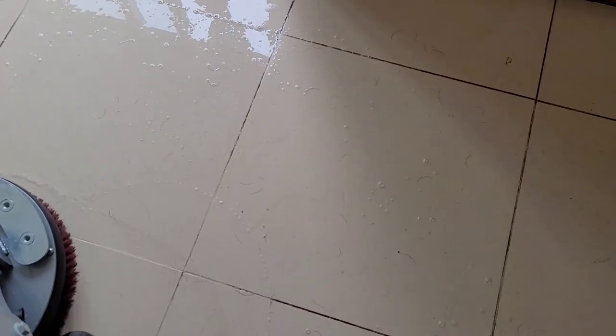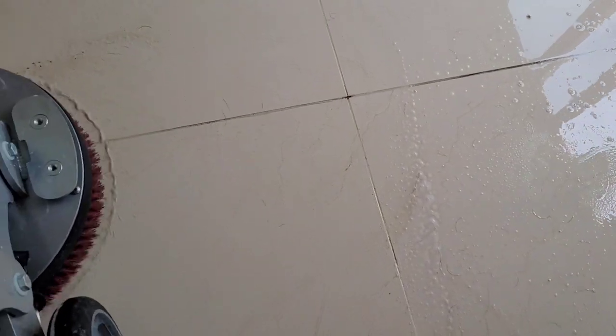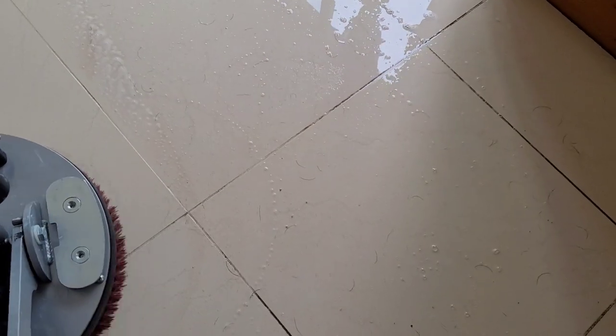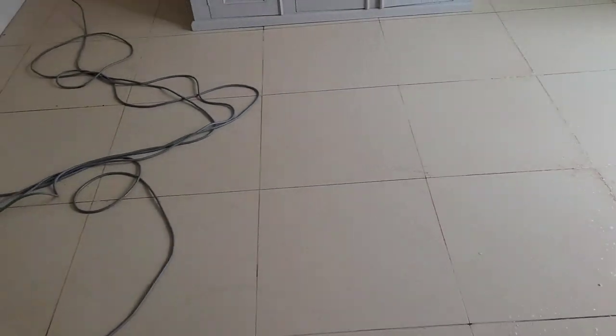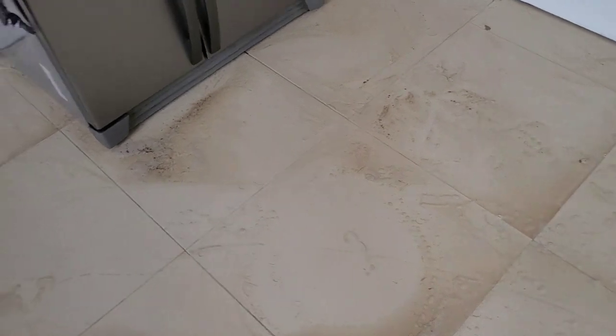I'll cover the whole floor with this, going up and down to get all the grout. This is after the agitation process — you can see all the dirt that has been dug up from in between the grout lines. As you can see, a lot came up, and all of this has to be extracted in the next step.